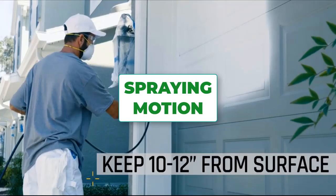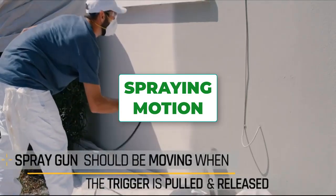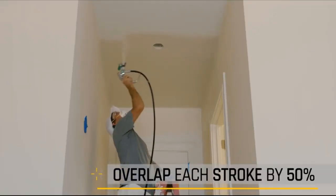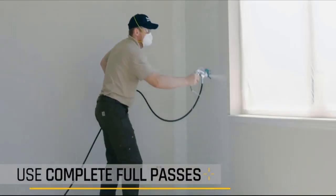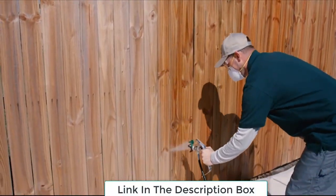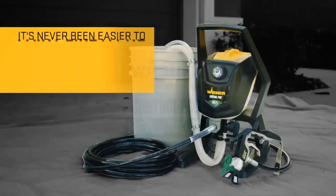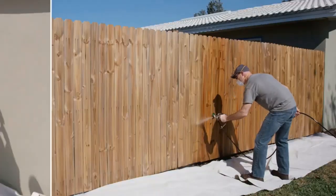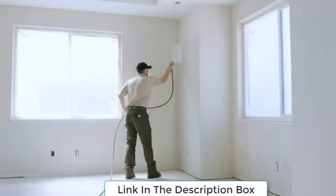For spraying motion, to avoid build-up, start spraying off one side of the workpiece and don't release the trigger until the spray has passed the other end. If painting a wall or surface with no edge, start moving your arm before pulling the trigger and release it before you finish the motion. Overlap each pass about an inch.